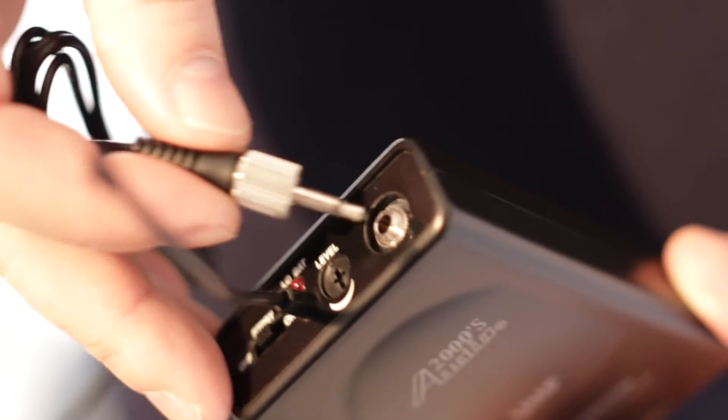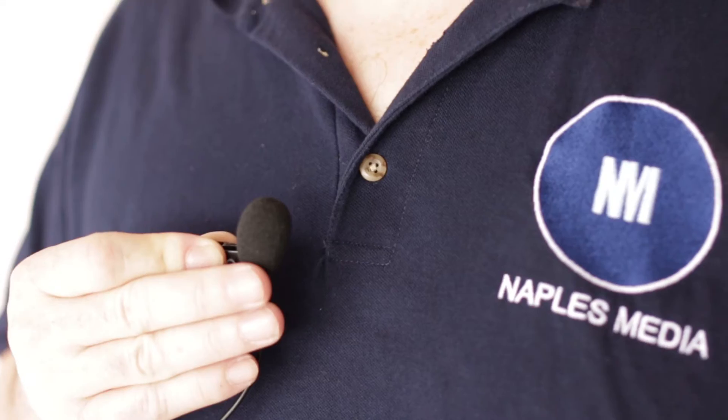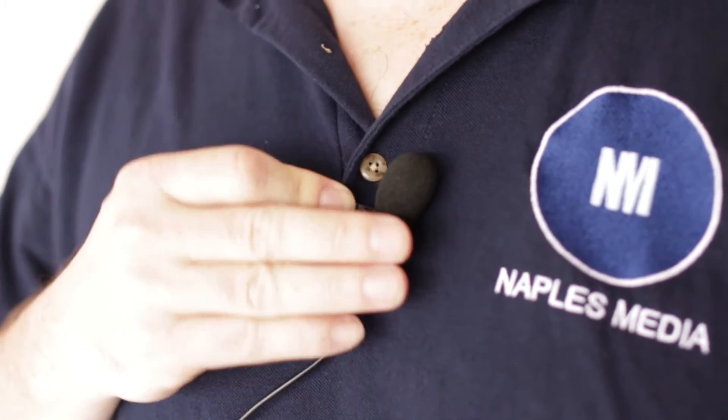Take the microphone jack, plug in and screw into place. Take the lavalier mic and clip to an area securely. Remember, the headsets mount behind the head, not over, which is a common misconception. Instead, wrap around the back of the head and loop over the ears. Adjust the mic to preference.